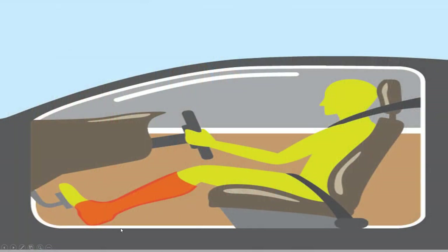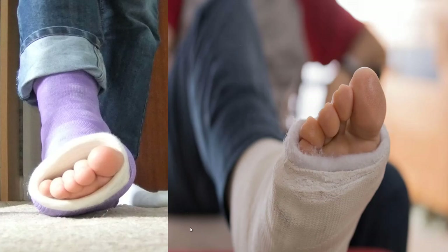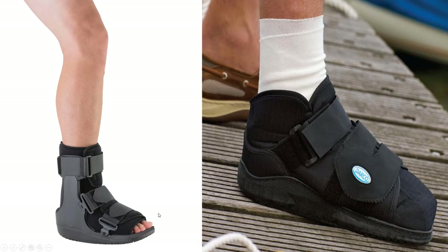This could present a problem with driving, but we usually don't use casts, so it shouldn't be a problem. You can protect against the recovery process so that you can shower. We don't like to use casts personally — we go with boots and shoes and keep things protected so that you can get moving immediately.